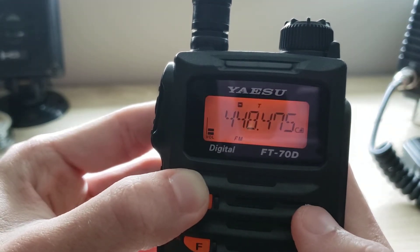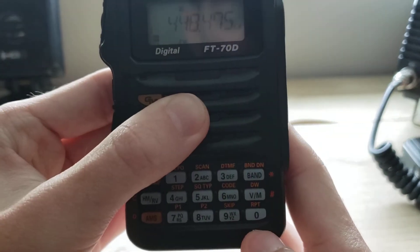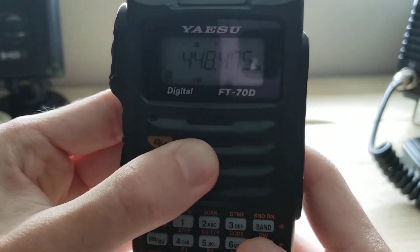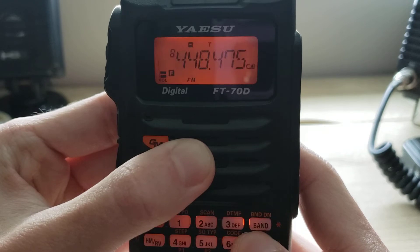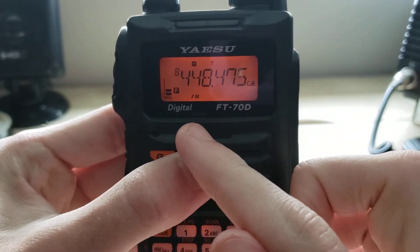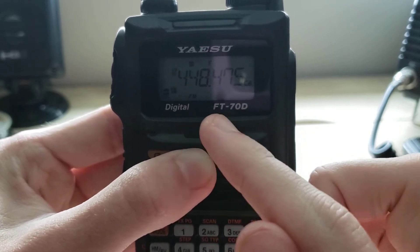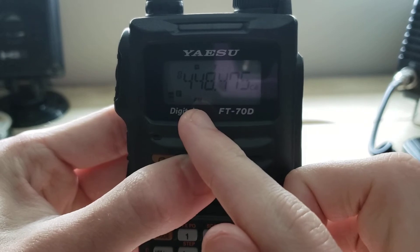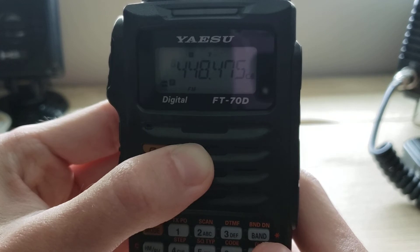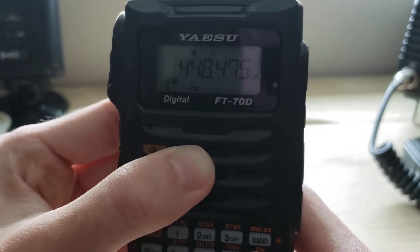Now we have everything set up to program. What you want to do next is press and hold the V/M button at the bottom. It will then show the next available slot in the memory storage — in this instance that would be channel 8.